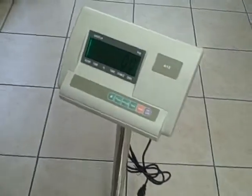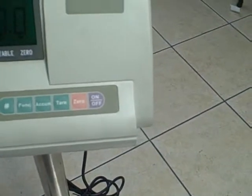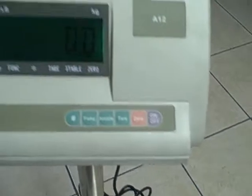Here we have the WMS 250 lb scale. You can see we got it at zero. We have all the features here: function, accumulate, tear, zero, and on and off.